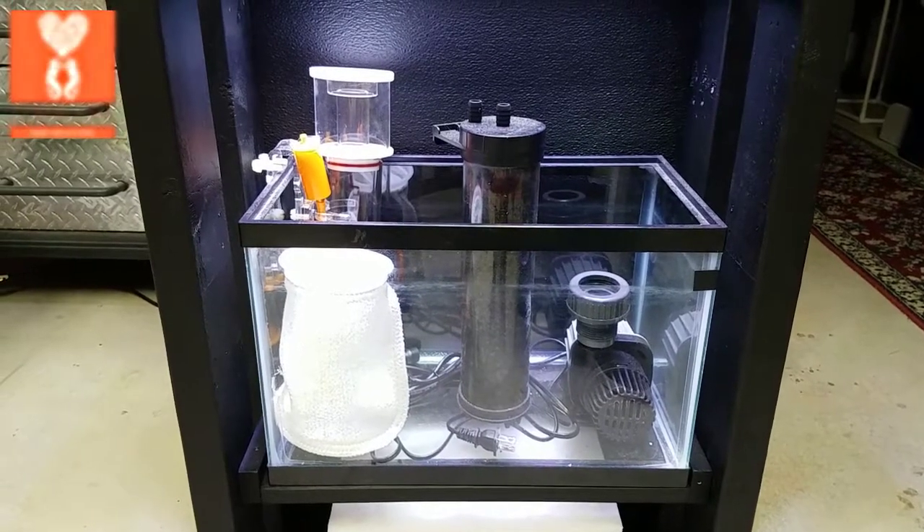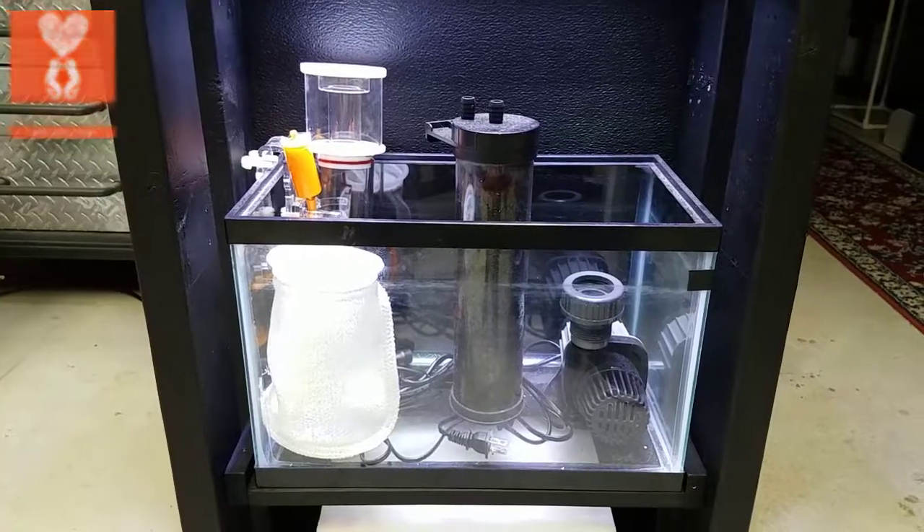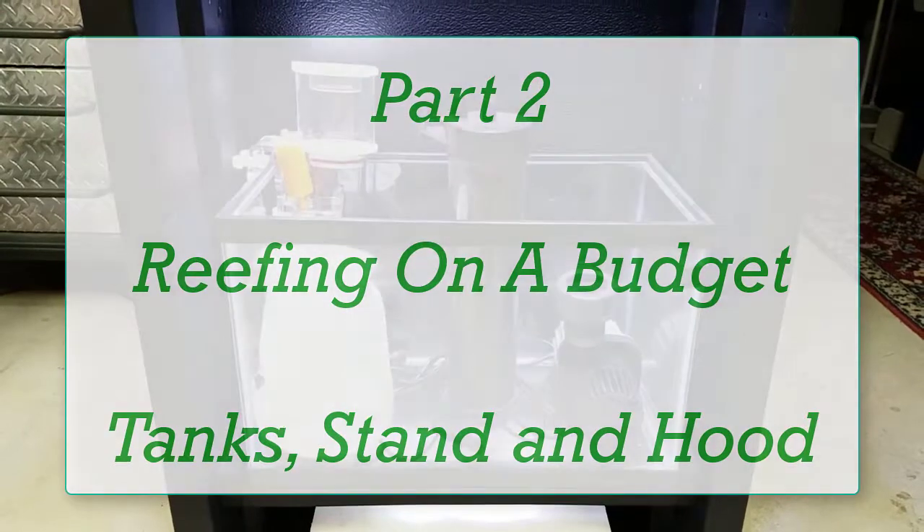Good morning Reekers. I'm Daniel from Coralus and today I have for you part two of the DIY Reefing on a Budget — building a tank from spare parts. This is going to be a fun build.